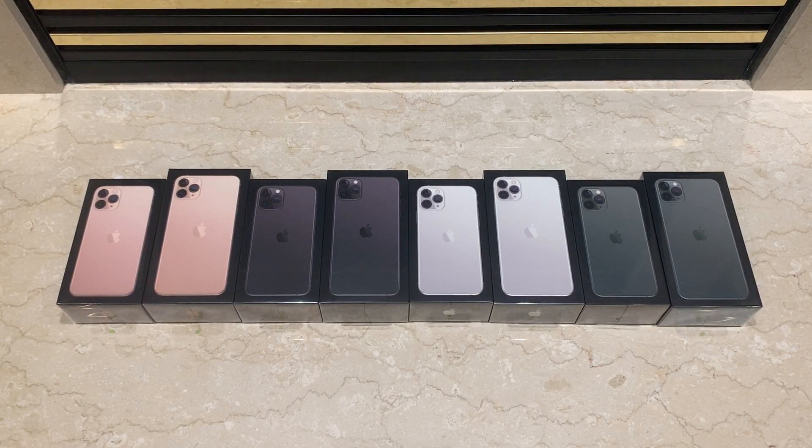In this video, I'm going to unbox every color of the iPhone 11 Pro and the iPhone 11 Pro Max, which Apple announced on September 10, 2019.